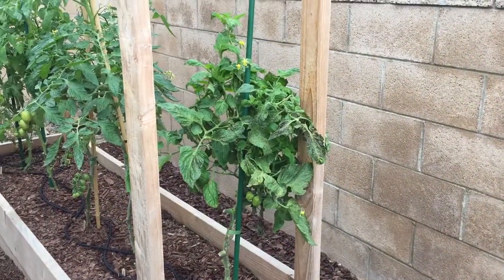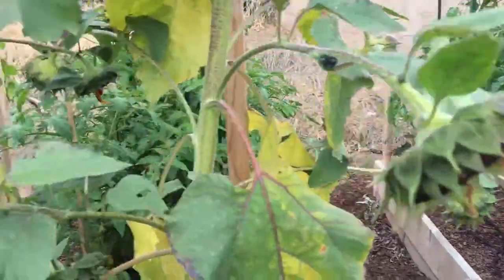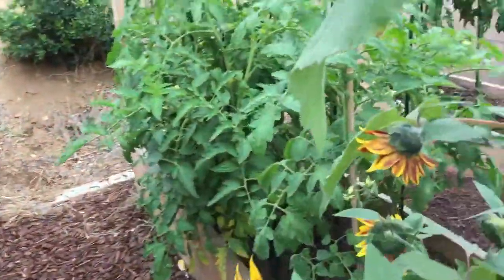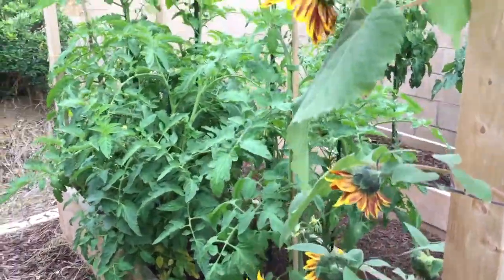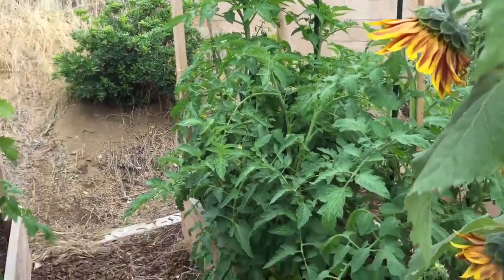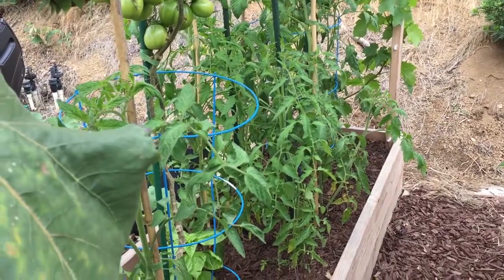So today I'll go ahead and pull this plant, and then go through and prune off some of the diseased leaves and branches off my other plants, and once again open up this tomato bed to let some air in, so I can at least try to control the blight.